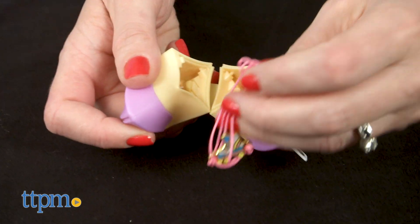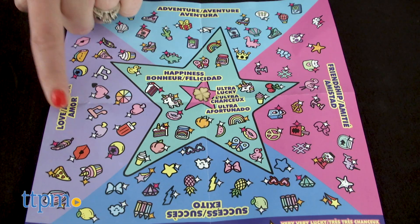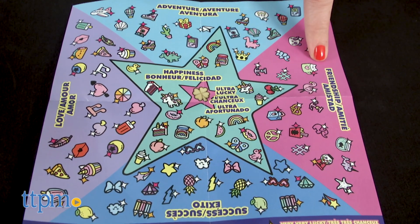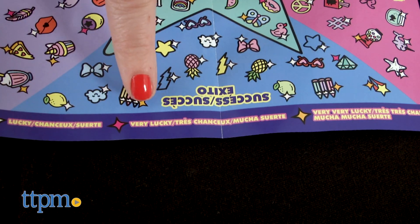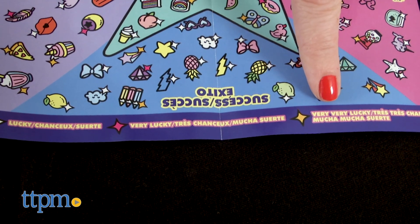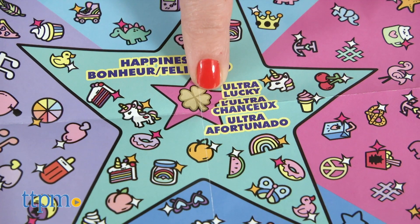There are more than 100 charms to collect spanning a variety of categories, including love, adventure, friendship, success, and happiness. Some of the charms are lucky, very lucky, and very very lucky — and then there's the ultra lucky gold dipped charm.